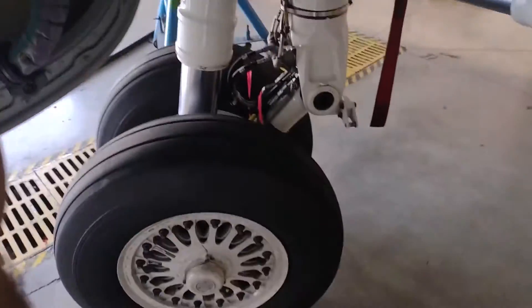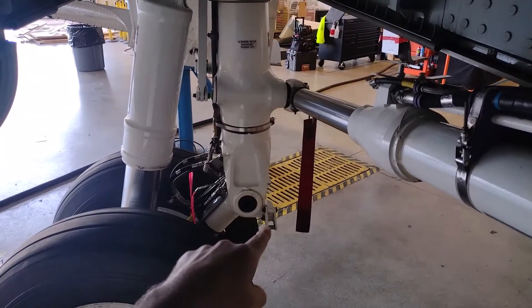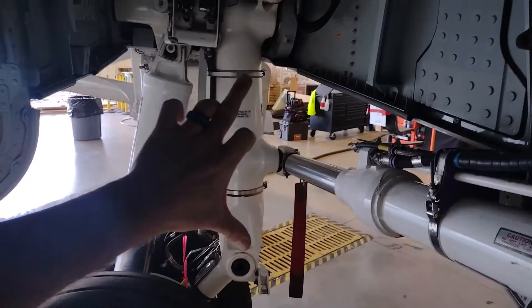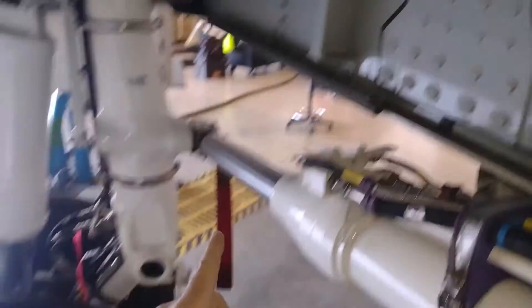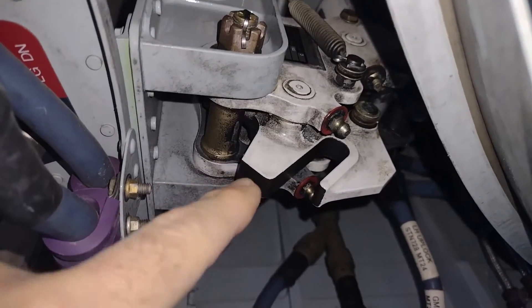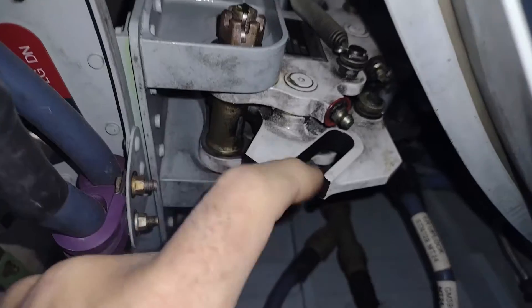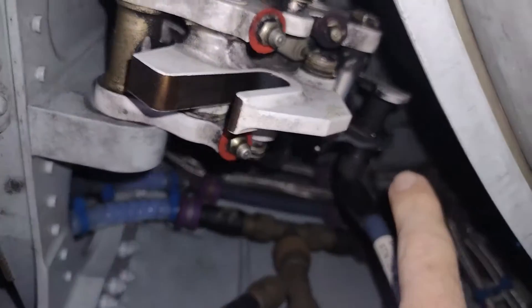The gear swings up into the cavity I'm standing in. If you look at that little bracket over here and draw an arc, swinging up this way, that little bracket will line up with this fitting right here. This is the up lock — that little pin goes in, engages here, and it's latched in place.